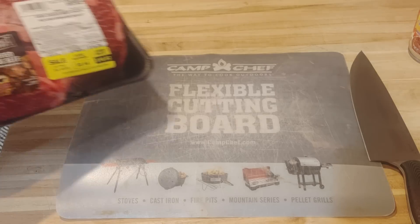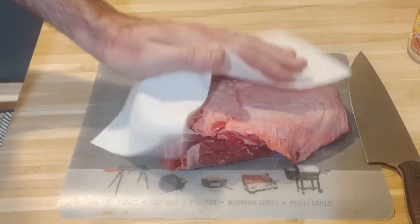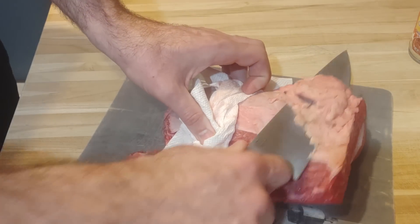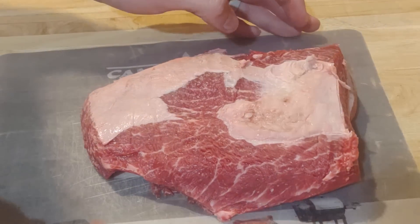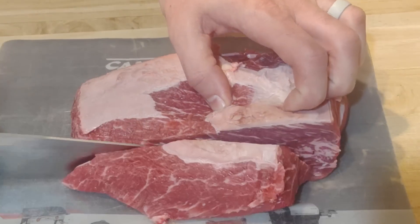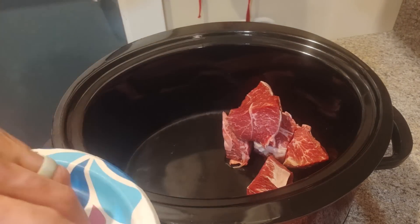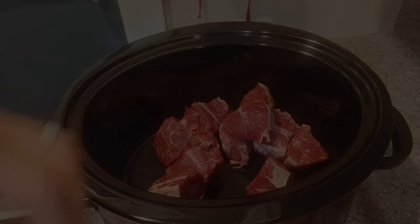I missed that wig — had to throw it away, my dog peed on it, I think he thought it was a bush or something. Anyway, I got a chuck roast for two reasons: one, obviously it's on sale, and the other I'll go over a little later. I'm going to pat it down and slice off a little bit of the fat — not too much — then slice it up into big chunks and throw it into the crock pot.